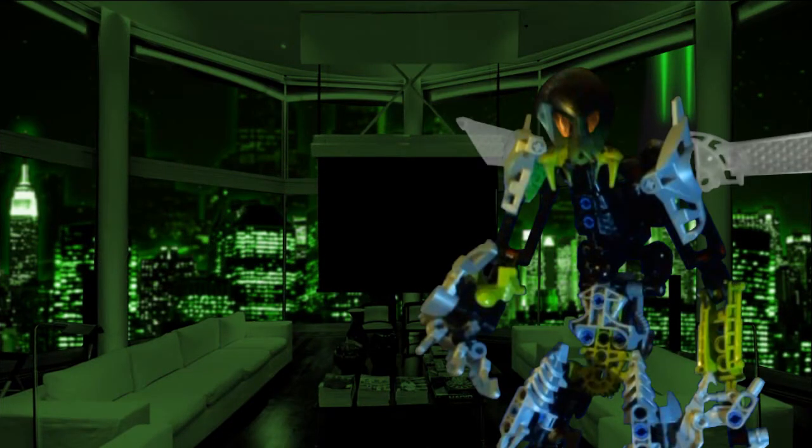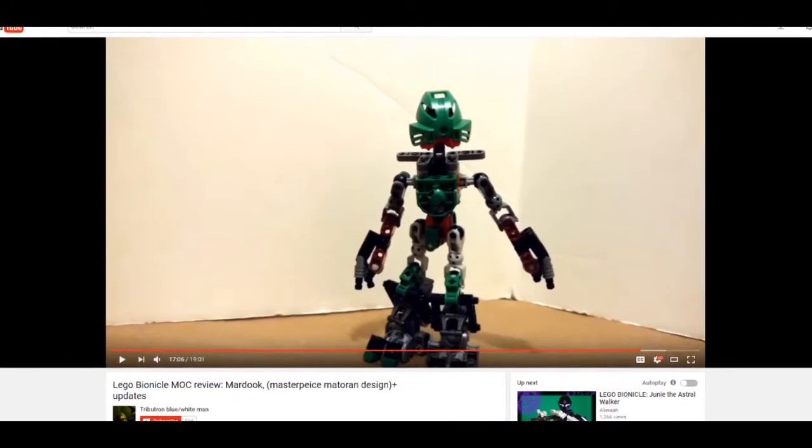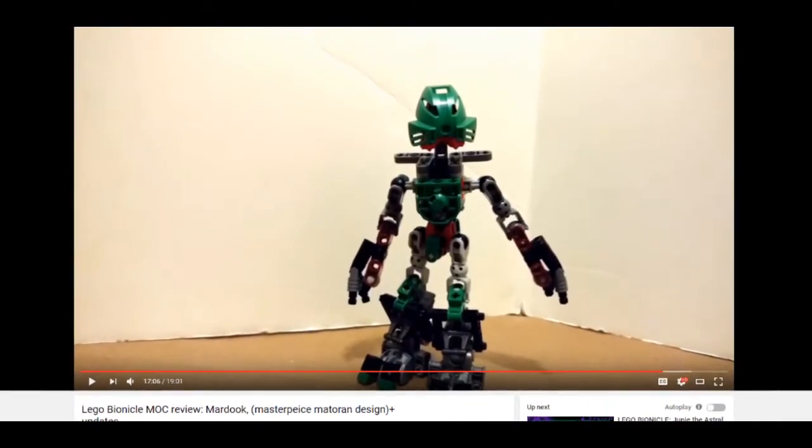Howdy y'all, I'm Joshy and this here is Mocked, where we take what you build, take it apart, and then take the piss! Today I have a special treat for y'all — a video review of a video review some guy made for his own MOC. This one's an example of the Mockist's Masterpiece Matoran build called Marduk, and was built by Tributron.